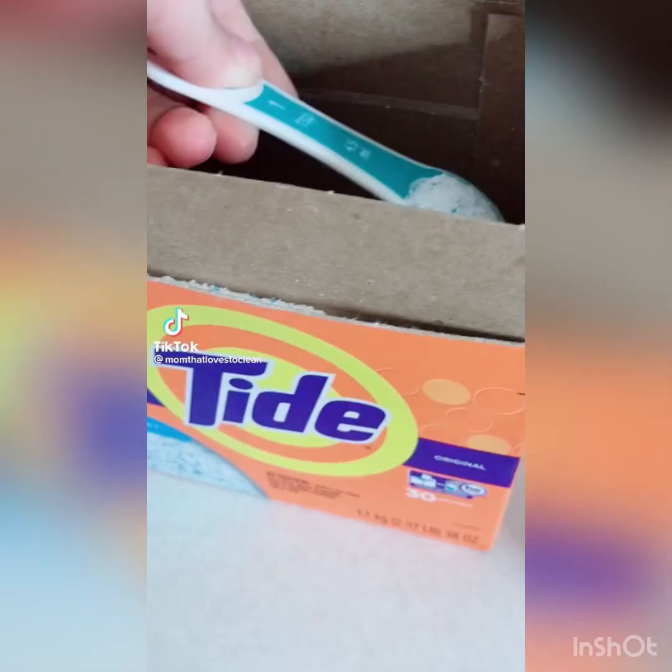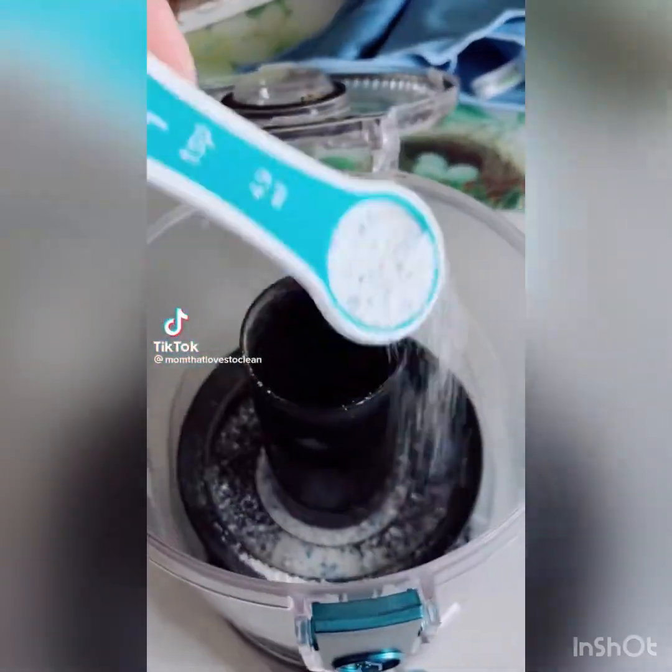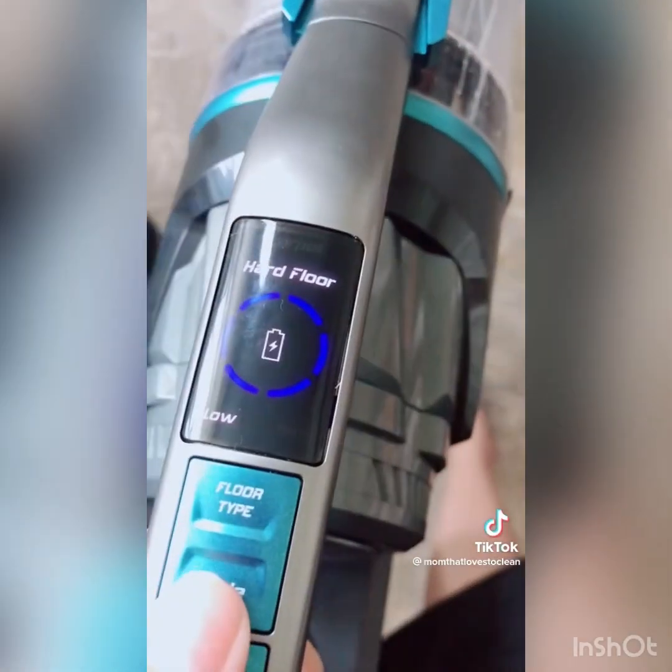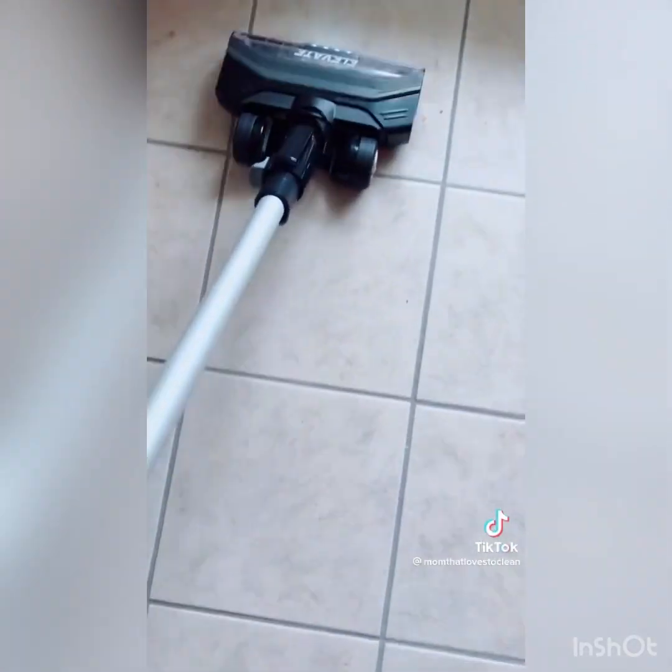Here's a great hack to keep your vacuum smelling awesome. In the bin, I sprinkle a little bit of Tide powder and some scent boosters on the filter, plus a little bit of my everything spray. As you vacuum, the house will smell like fresh linen.